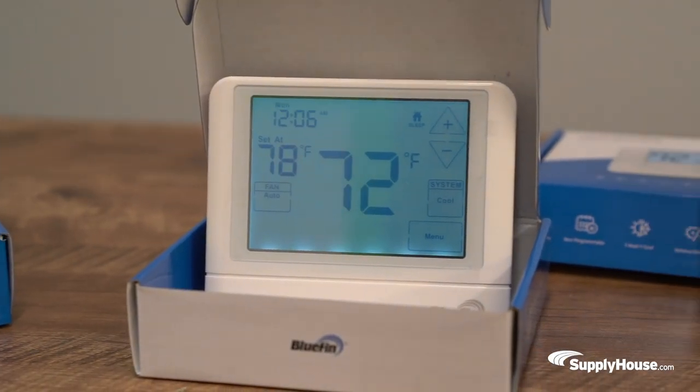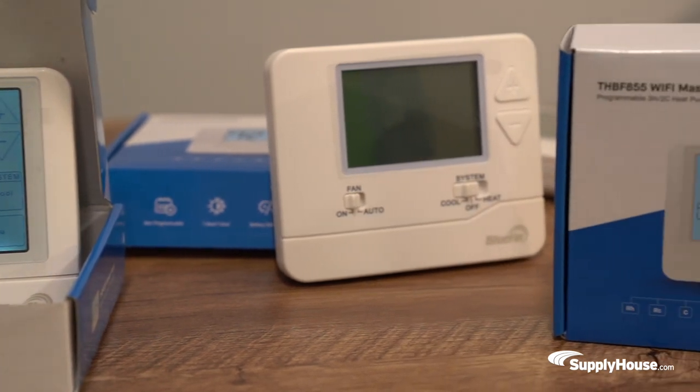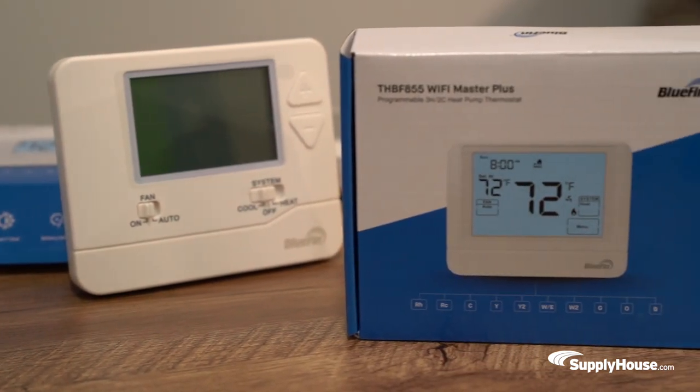These thermostats are part of a brand new line of thermostats from Bluefin. They come in three models: Master Series, Master Vision, and Master Plus.